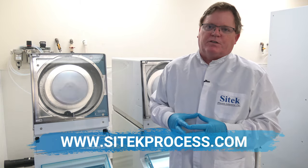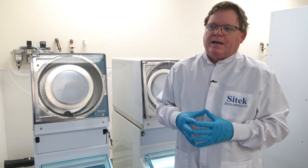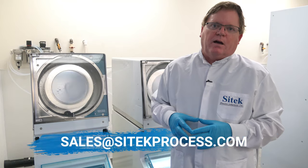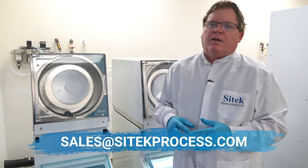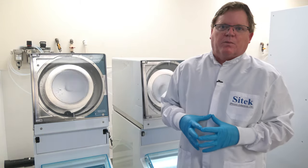We have standard racks for wafers and do custom for any kind of part the customer wants to clean. We also do quite a lot of the mask cleaners, the high-pressure scrubbers — those will be mask and wafer cleaners: the Ultra-T, Ultra-Tech, K&S, and so forth. You'll see quite a lot of videos on our website of those too.